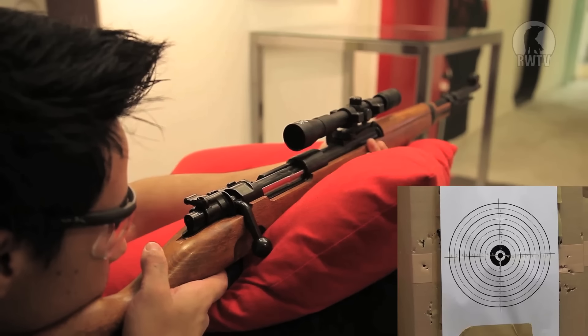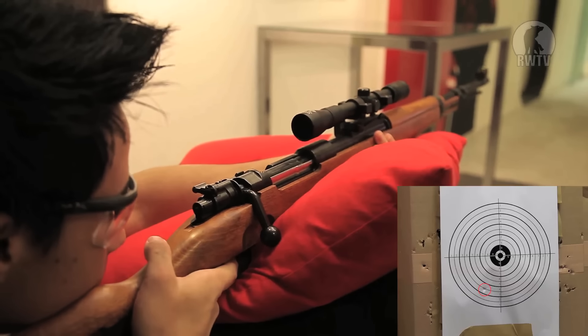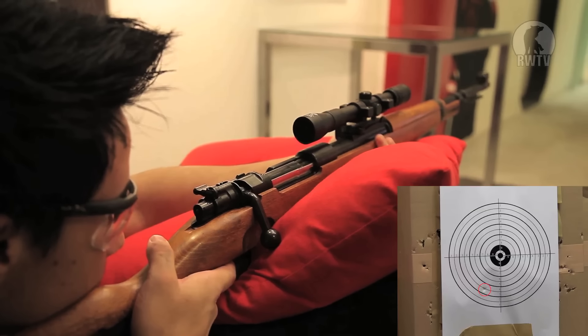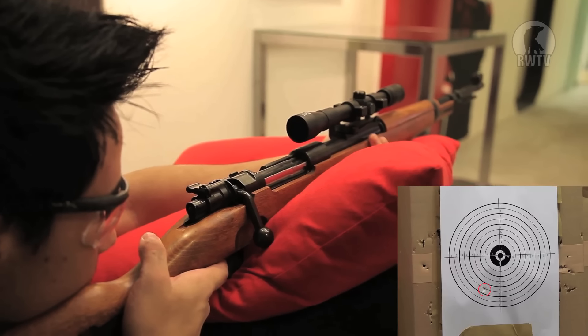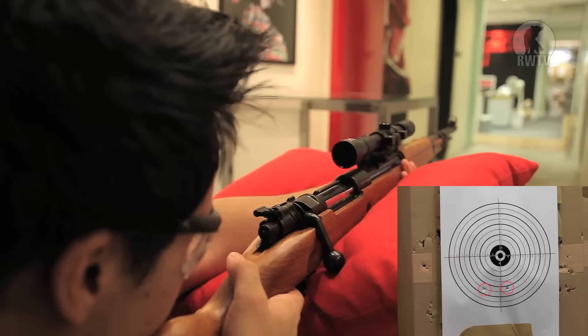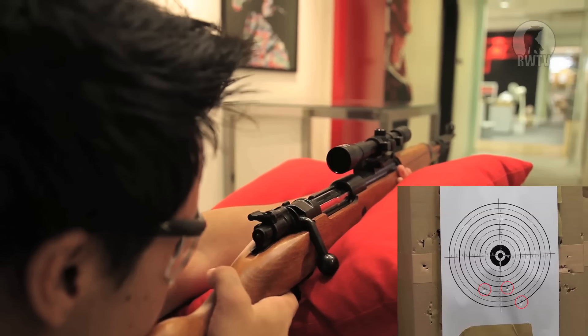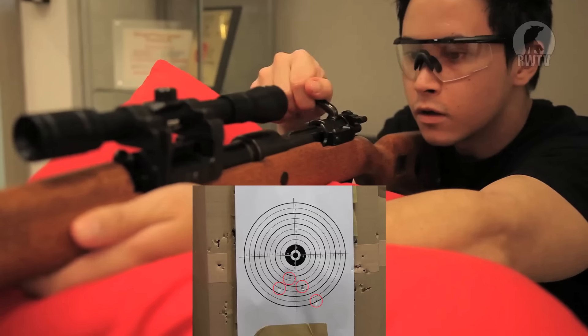For the accuracy test we were 20 meters away using 0.3 gram Airsoft Surgeon BBs. That was on target.